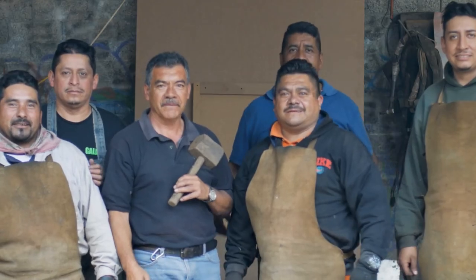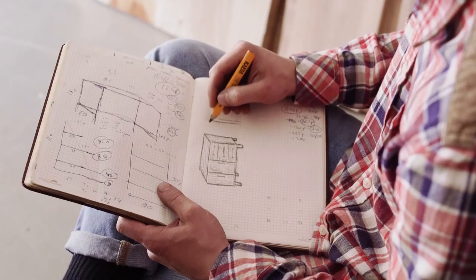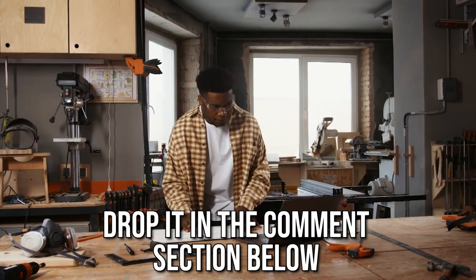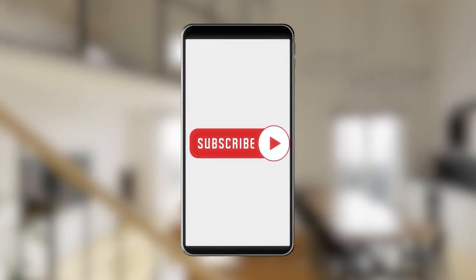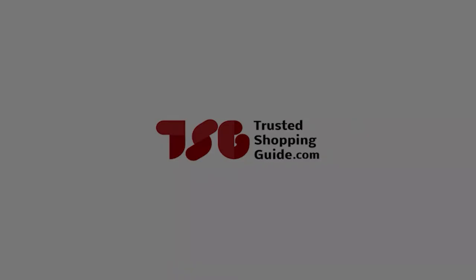And there you have it folks, our 7 highest-rated cable railing kits which got our team at TrustedSharpyGuy.com excited this year. If you have any contenders for our next cable railing kit roundup which you would like our team to test, drop it in the comment section below and we will be sure to assess them for our next update. If you like this video and it helps you in any way, please do give it a like and hit the subscribe button so that you can stay connected and updated with all of our research. We look forward to seeing you at TrustedSharpyGuy.com.